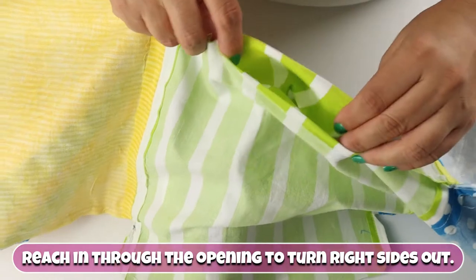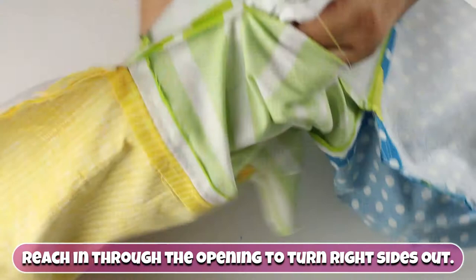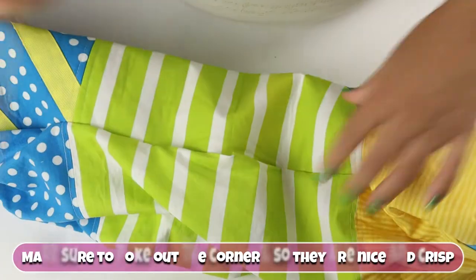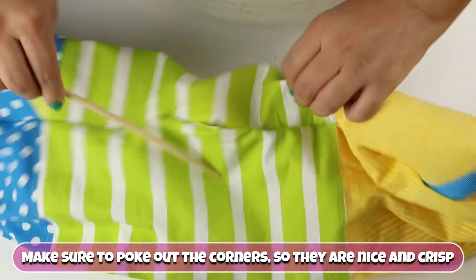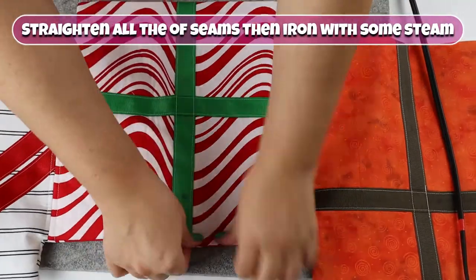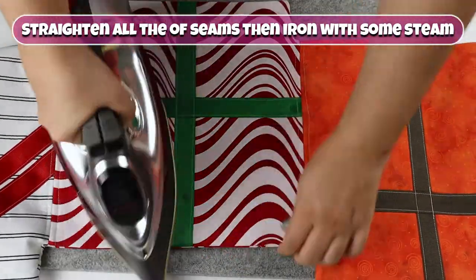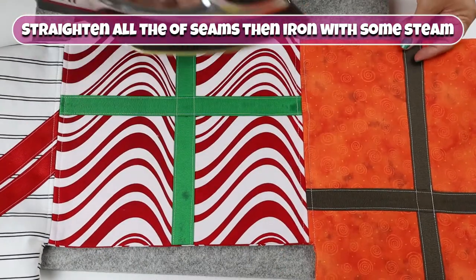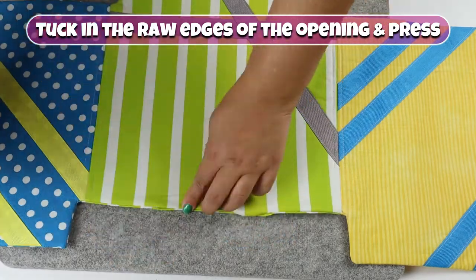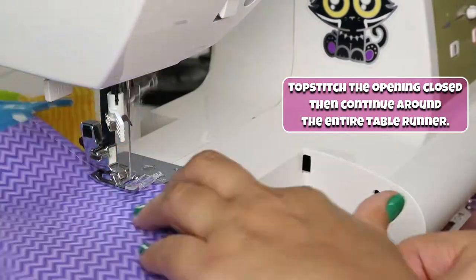Reach in through the opening to turn right sides out. Make sure to poke out the corners so they are nice and crisp. Straighten all of the seams, then iron with some steam. Tuck in the raw edges of the opening and press. Topstitch the opening closed, then continue around the entire runner.